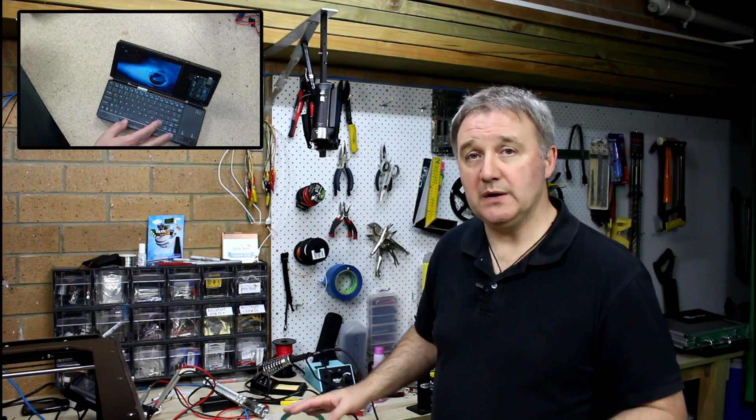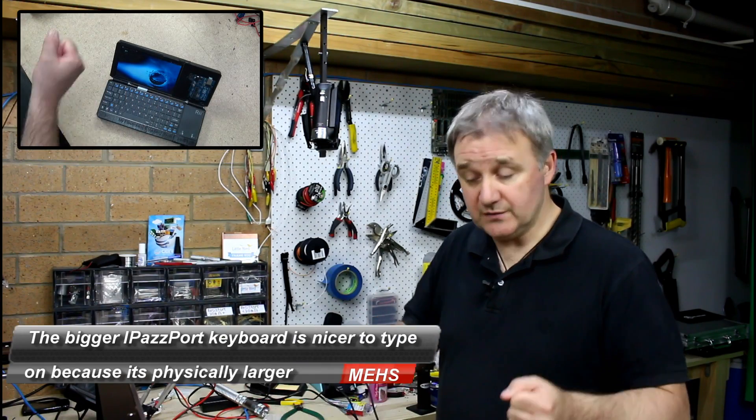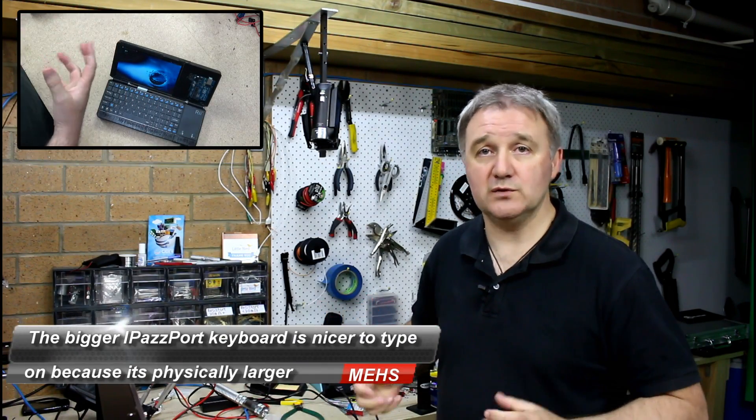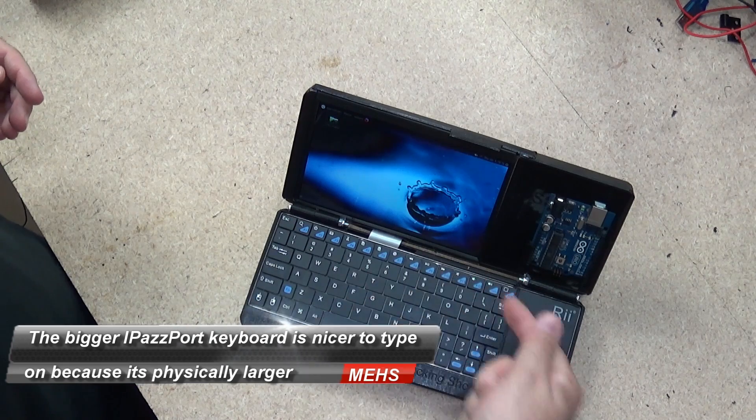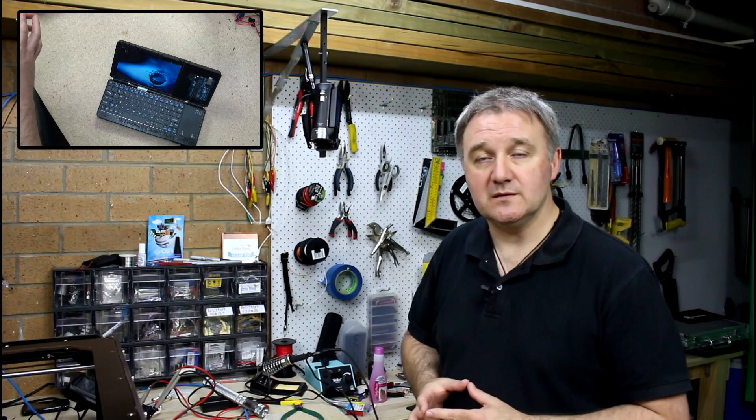This keyboard is significantly better in my opinion, with one caveat. It's constructed much nicer, it's much more rigid, the bottom half is all metal. The rechargeable battery compartment is inbuilt — you don't use disposable batteries, it's a lithium rechargeable battery.